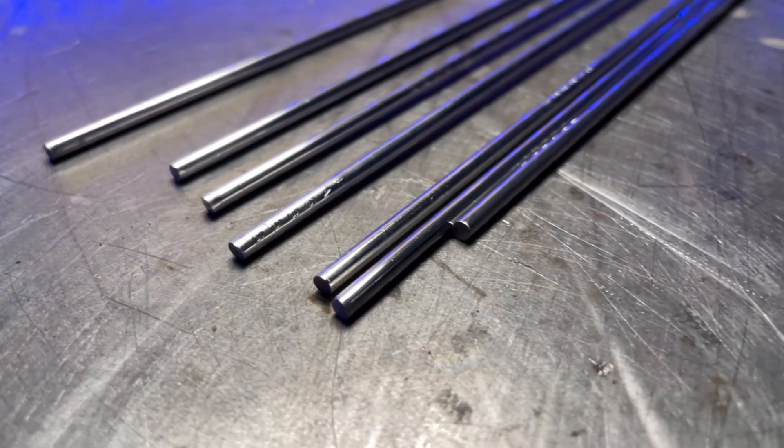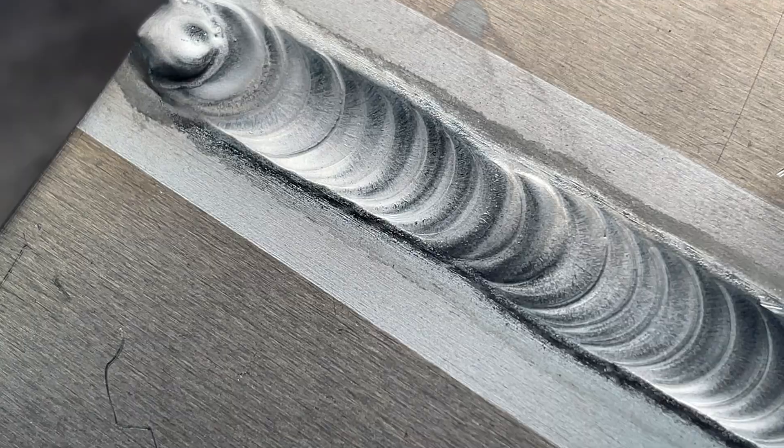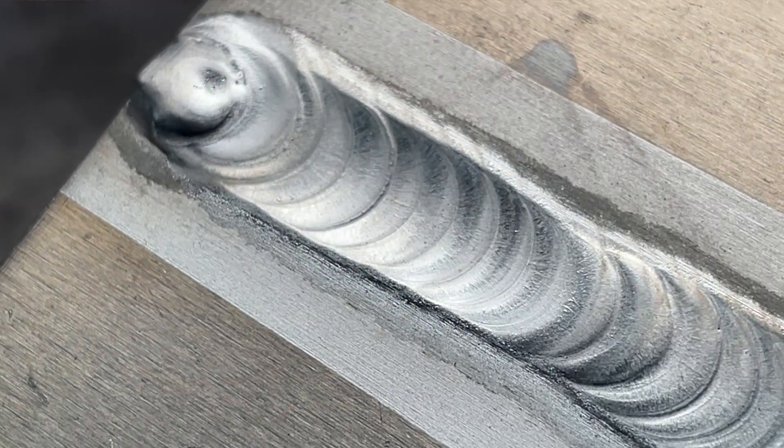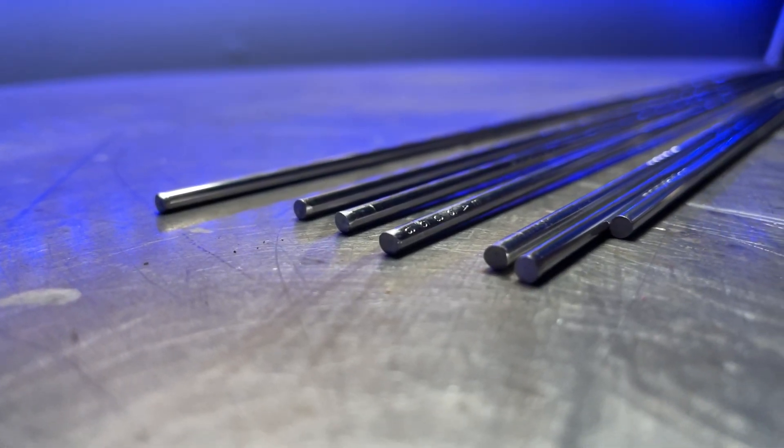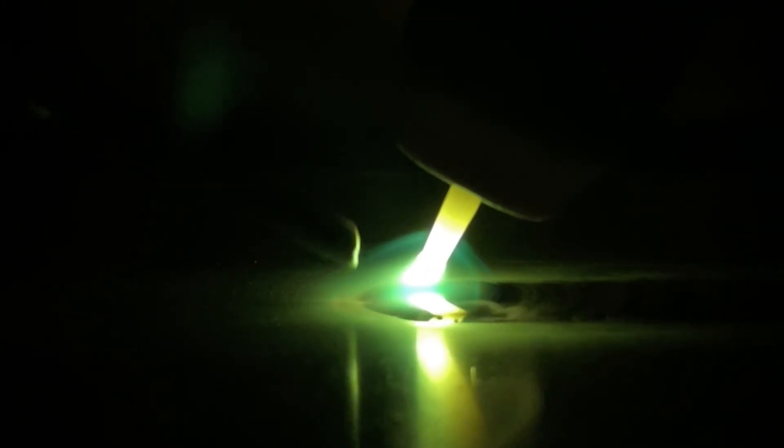If you are working with a 3/32 filler rod or 2.4 millimeter filler material and you are noticing that things are consistently falling a little bit flat and ending up hollow, in my personal opinion I would recommend switching to a thicker filler material. One eighth of an inch or 3.2 millimeter is my go-to — if you're seeing that problem, that's what I would recommend. Working with a little bit more filler material in my hand for each dab gives me a much more adequate amount of filler material should I need it in a hurry. And sometimes when I find myself in hot water, a couple of double taps and a little bit of extra filler material usually gets me out of trouble in a hurry.